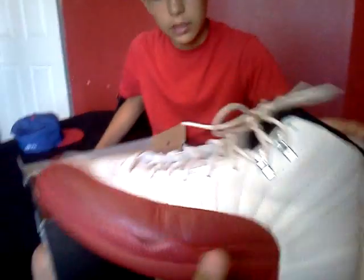Here's the shoe, man. They're fresh. I only wore these twice. They stay clean.